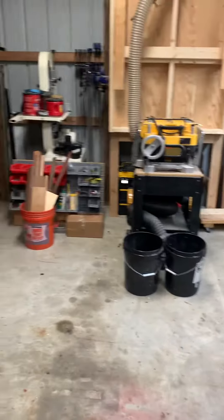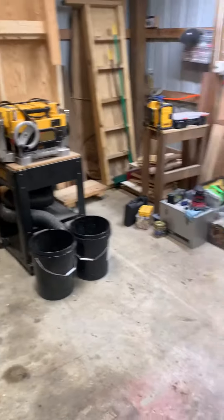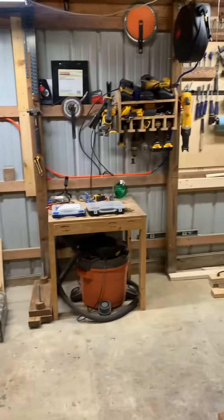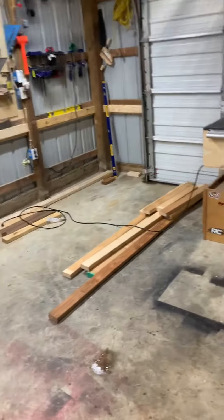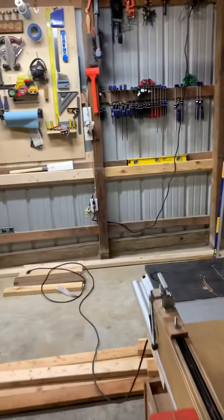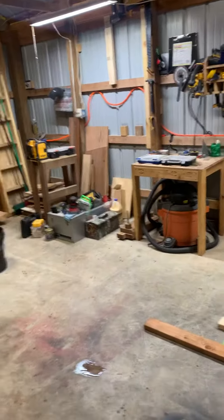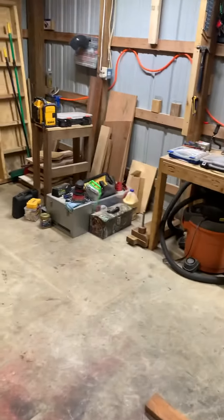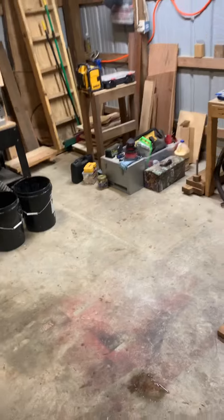How is everyone's Monday afternoon going? As you can see with mine, the odds slash workshop looks completely different. I'm going through time to remodel for the X-Carve Pro, and I'll have a video coming out showing the before and after. I'll also have a build video coming out for the table that'll be going in this corner here once I get my whole garage in order.